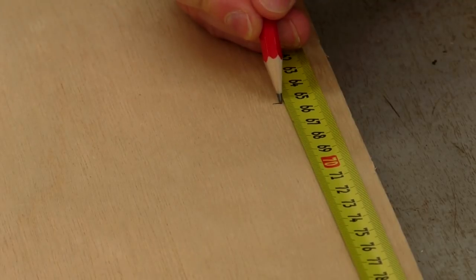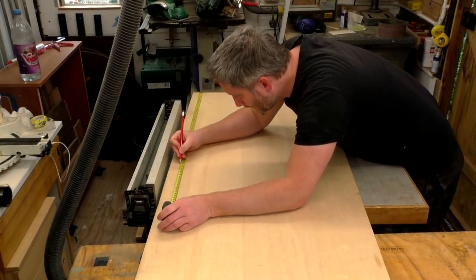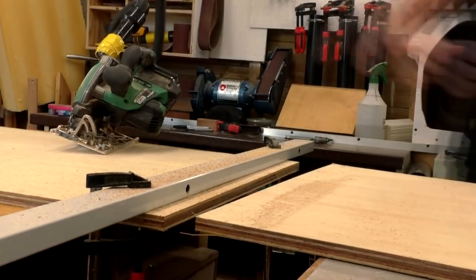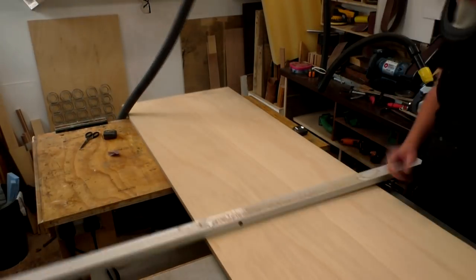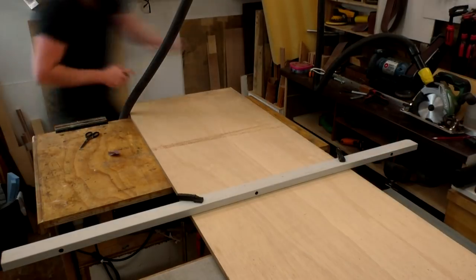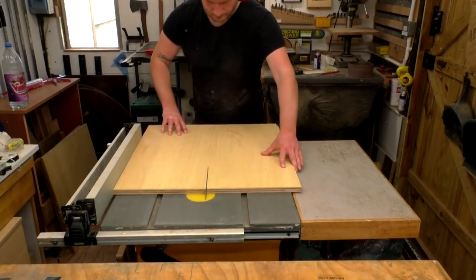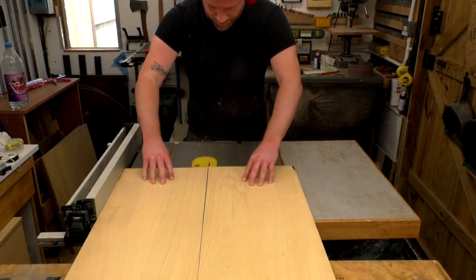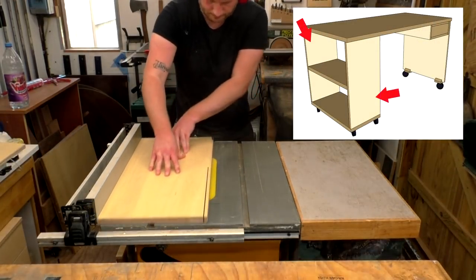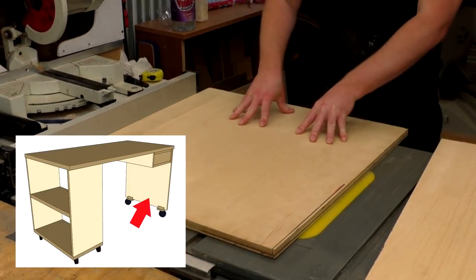I started by making some of the cross cuts to get the plywood to a more manageable size in my small workshop. I used my circular saw for this and a straight edge to guide the cuts. I then made the rip cuts over at the table saw. These pieces I'm cutting here are for the shelving units that will make up the left hand side of the desks, and then I cut the side panels for the right hand side of the desks.